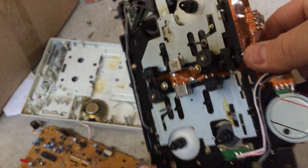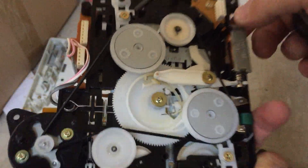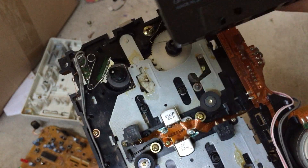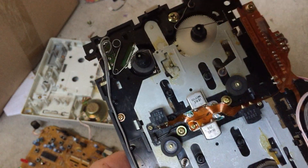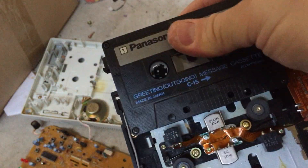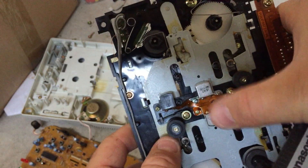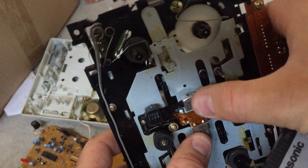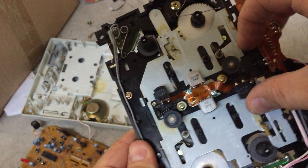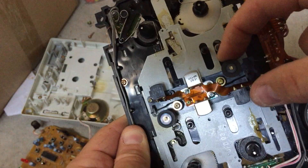Just a quick follow-up regarding that answering machine. I opened up the mechanism, which you can see here, and it's quite interesting. It looks like you have the outgoing message cassette either here or on the other side. If you look here at the read, write, and erase heads, they are on a sliding mechanism, so it actually only actuates one deck at a time.